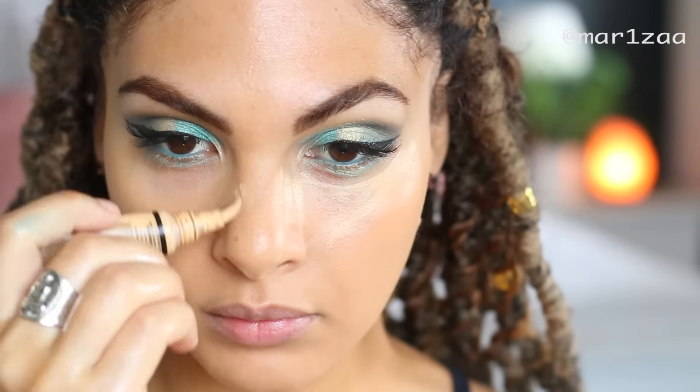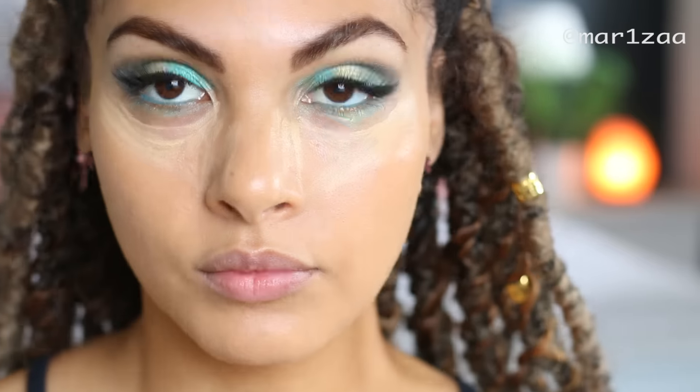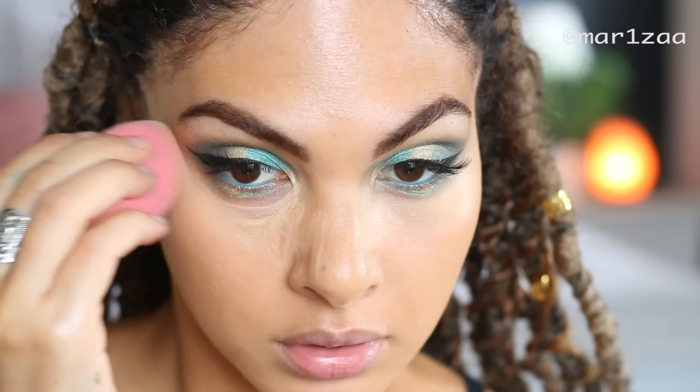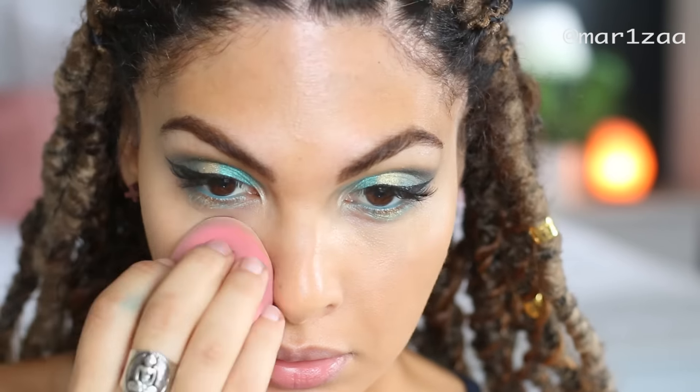I put my concealer on top because I don't like to put too many layers on underneath my eyes - I find that I get creasing. The more product you put on, the more creasing you get under your eyes, so I just leave it to just one layer.